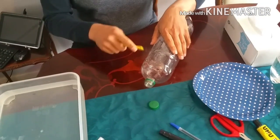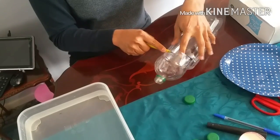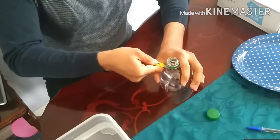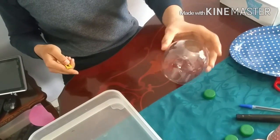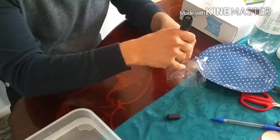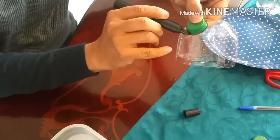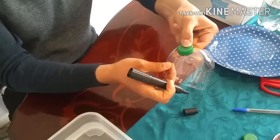First, we need to cut the top end of the bottle just to make things easy. I'm using a sharp knife now. I'm getting the top end of the bottle and removing the lid area. Take care when using the sharp knife. Now I'm going to draw four circles using the lid cover and the permanent pen, trying to stay at the top edge which has the best curvature — that will make better lenses.